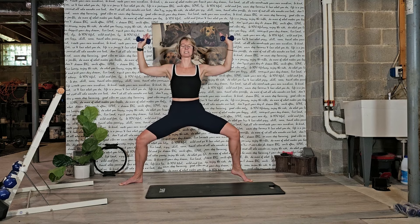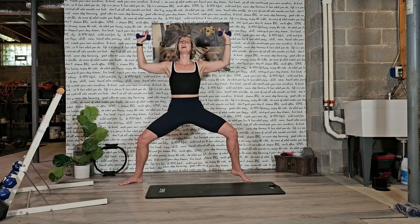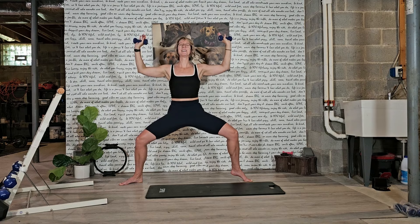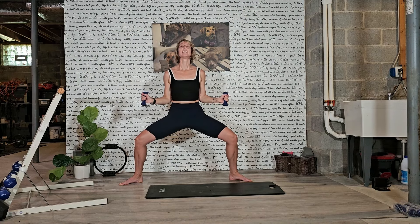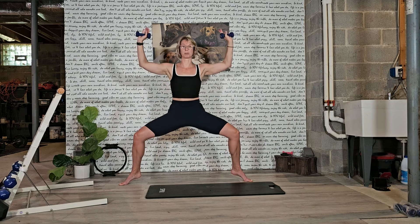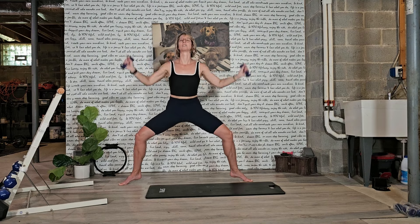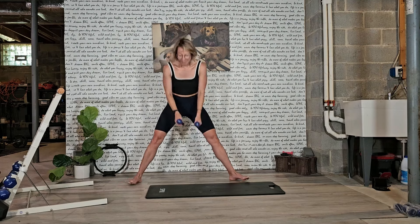Yes, guys — hug those muscles. Soften through the jaw, soften through your neck. I know your shoulders are working. Eight, seven, six, five, four, three, two, and one. Pull those elbows down. Our last pulse — your choice. Heels stay down or both heels lift. Both elbows lift. This is it. For eight, seven — I'm just hugging my muscles, squeezing them. Four, three — it's okay if you shake — two, and one. Drop those heels, drop those elbows. Wiggle your butt. Good job, good job.